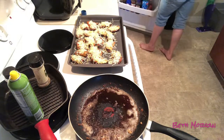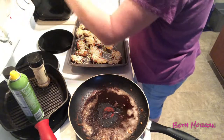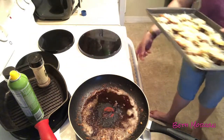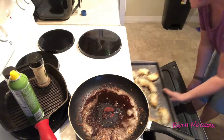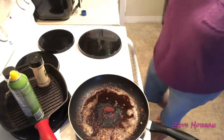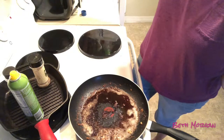I set the temp at 350. I've got the biggest baking sheet I have in there — I'm gonna say like 10 minutes.